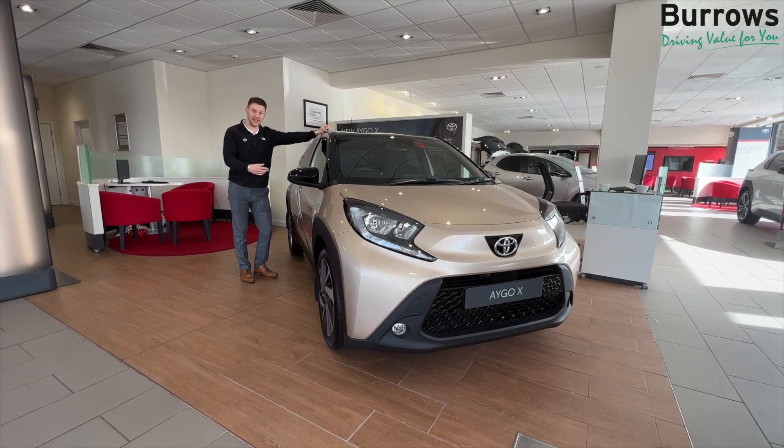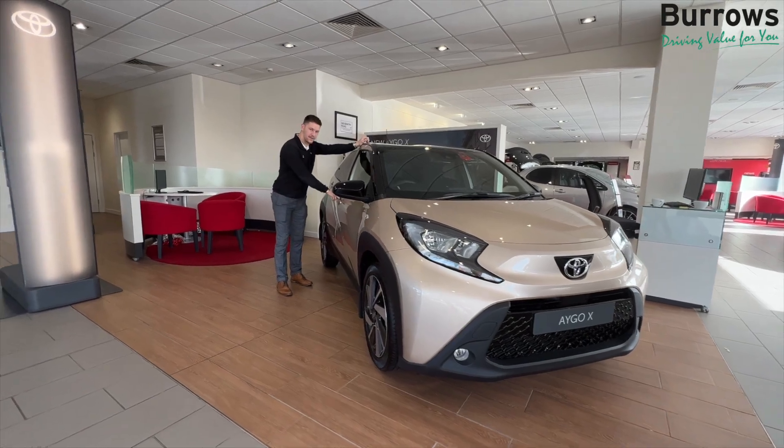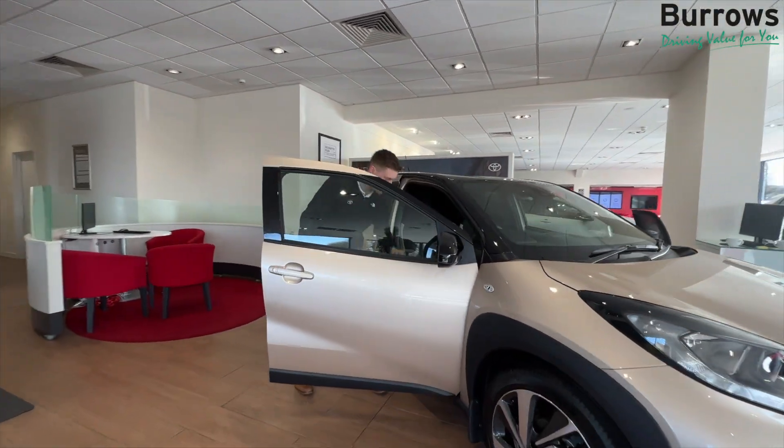Hi there, I'm Conor from Burroughs and today I'm going to be checking out our bonnets. Come inside and I'll show you how we open the bonnet.